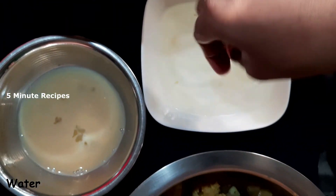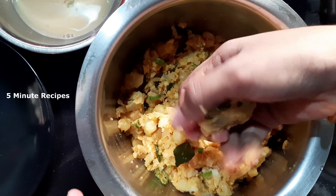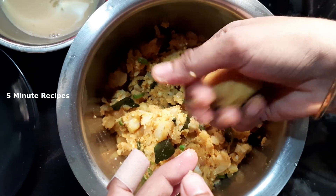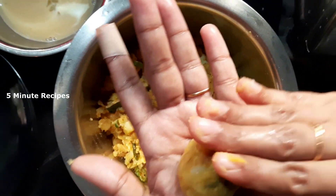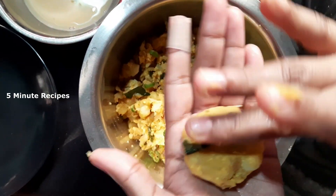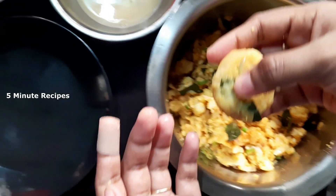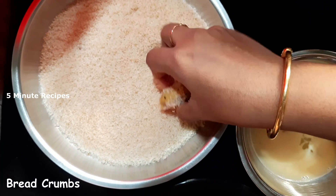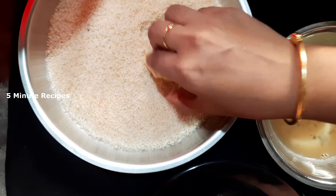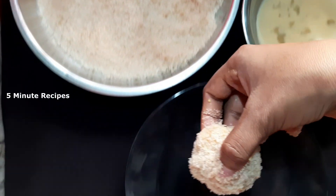It is easy to cook the plate with my hand. I have to put it on the way. When I put it on the way, I am adding a little bit of a shape. I will add a shape too. This is how to make the shape of the bread.